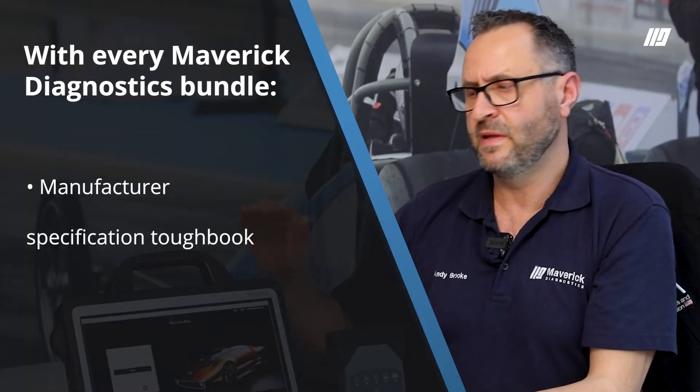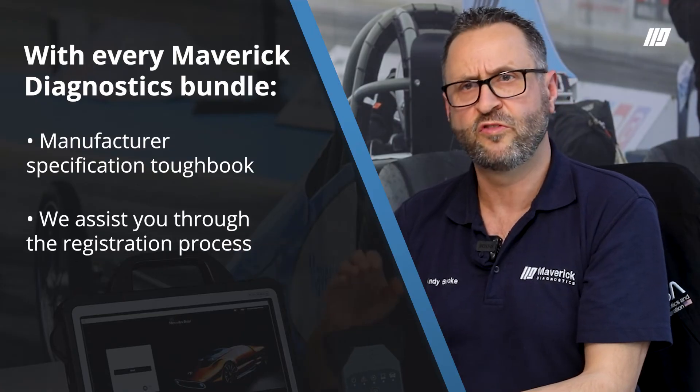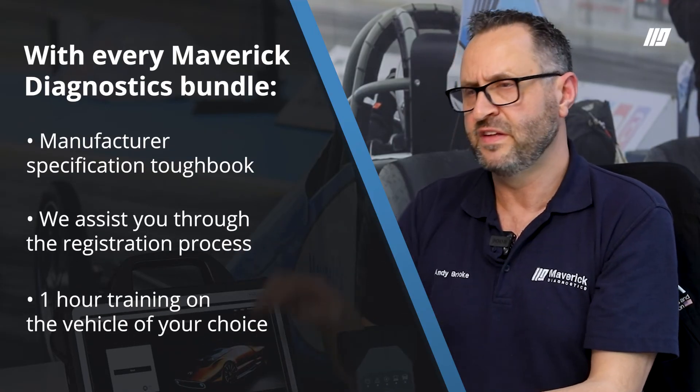Cost to run it? Simply put, this device is bought directly from Mercedes. We do all the laptop build-up support and training for you with that, and the same with that. Cost to use it is around 12 Euros an hour. That's slightly different pricing to that by probably a Euro or so.